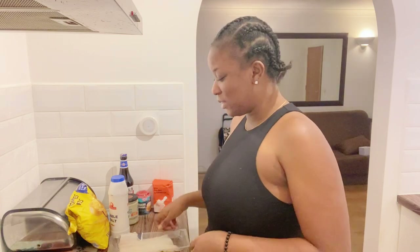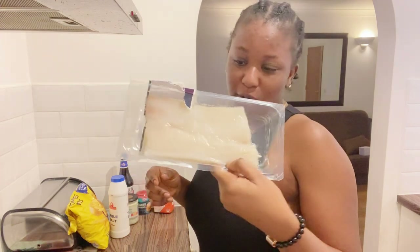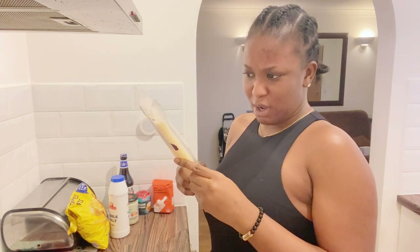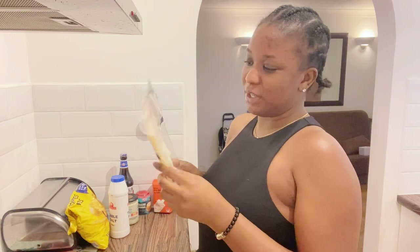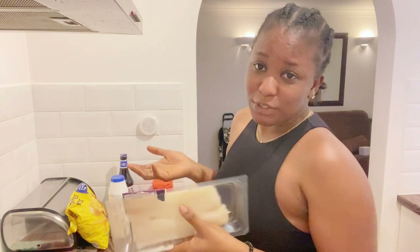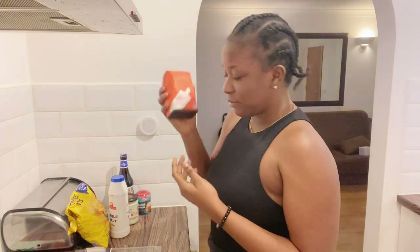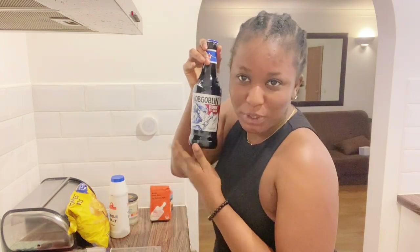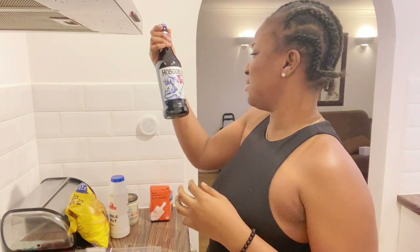So here goes nothing! I'm going to be making my own chips at home. The first thing you need is codfish. From my experience in Nigeria, I'm not sure I've ever had this fish before. It's a codfish, and from the videos I watched, this is the best one to use. Then we're going to be using flour, baking powder, and beer — this is one of the secret ingredients.